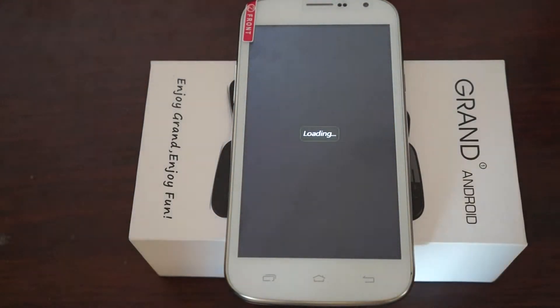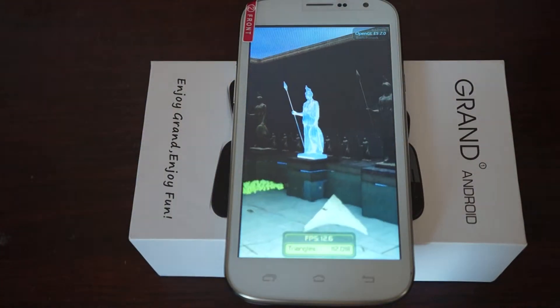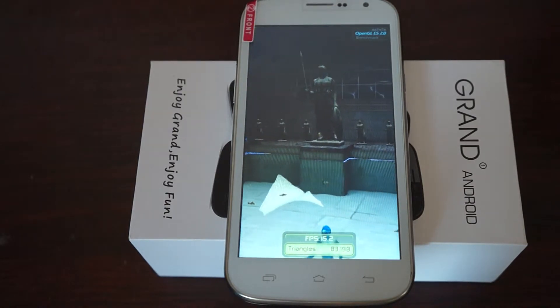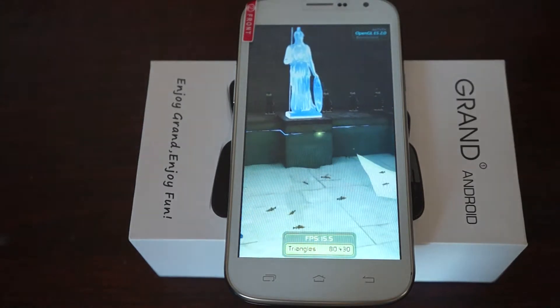This is a quad-band phone, and for WCDMA it supports 850, 1900, and 2100 MHz. It has dual SIM, dual standby, 1GB RAM, and 4GB ROM.